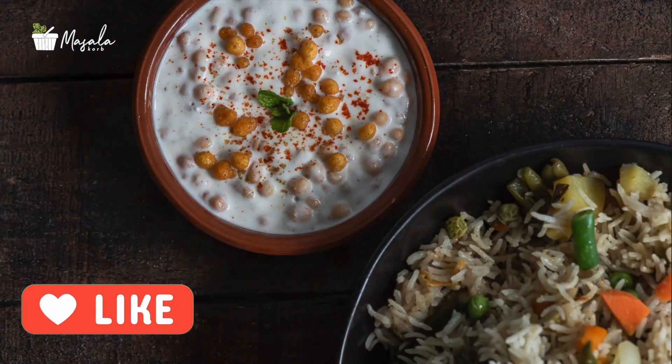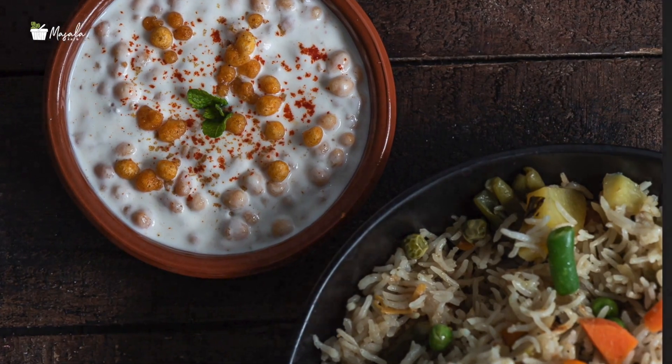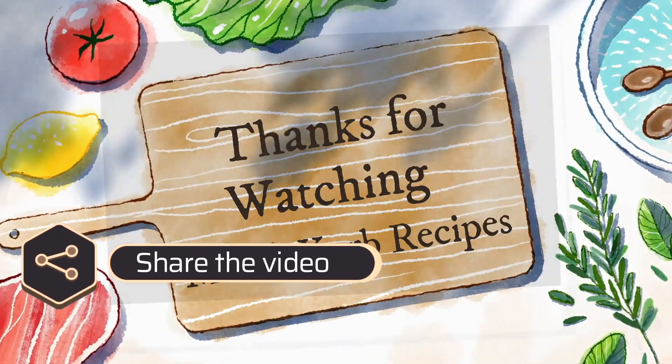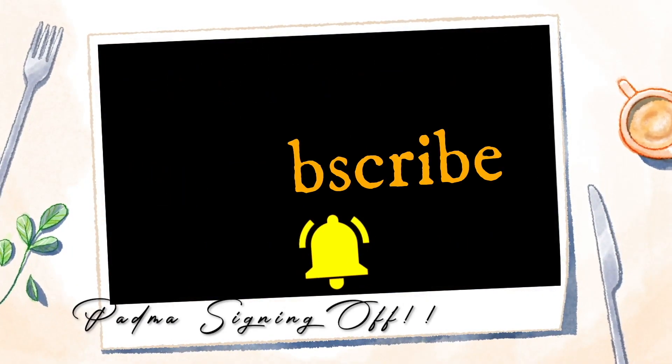Serve chilled with any biryani, pulao, roti, or paratha. Hope you enjoyed this recipe! If you like this recipe, do give it a thumbs up and share it with your family and friends. If you're here for the first time, do consider subscribing and don't forget to turn on the notification bell for new updates. That was it for today, guys — I'll see you in the next video. Until then, it's me Padma, signing off.